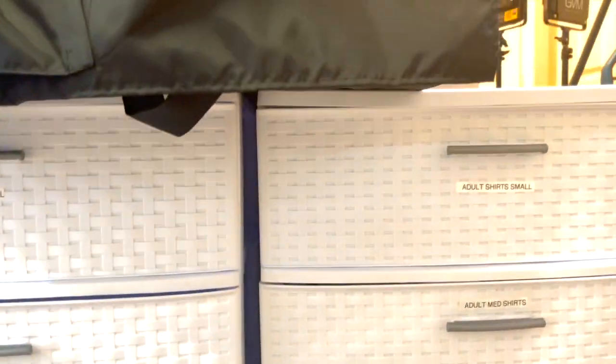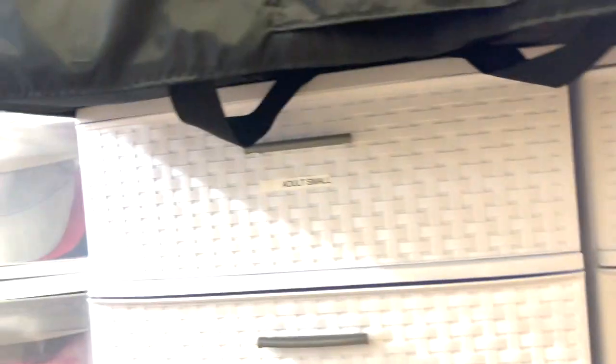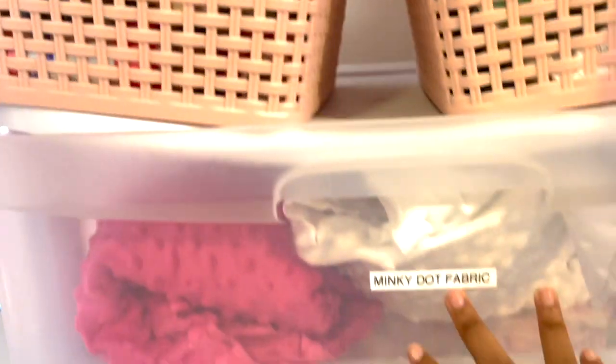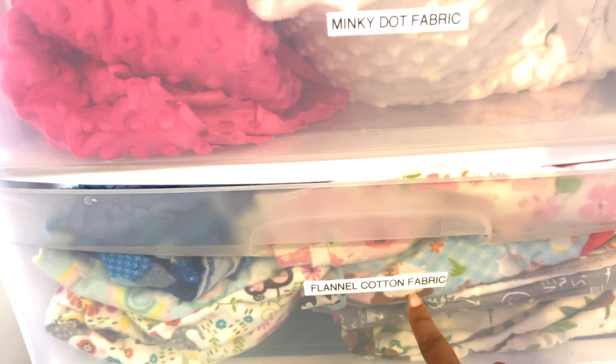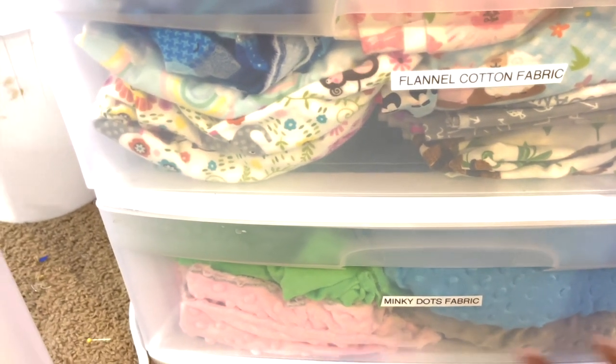I have four of these white wicker towers — got them from Amazon, you can also get them at Walmart. This is where I keep my fabric for blankets. I have more minky dot fabric and final cotton fabric in here, with more colors below. So if I make a lovey or a blanket I would just pull from here.